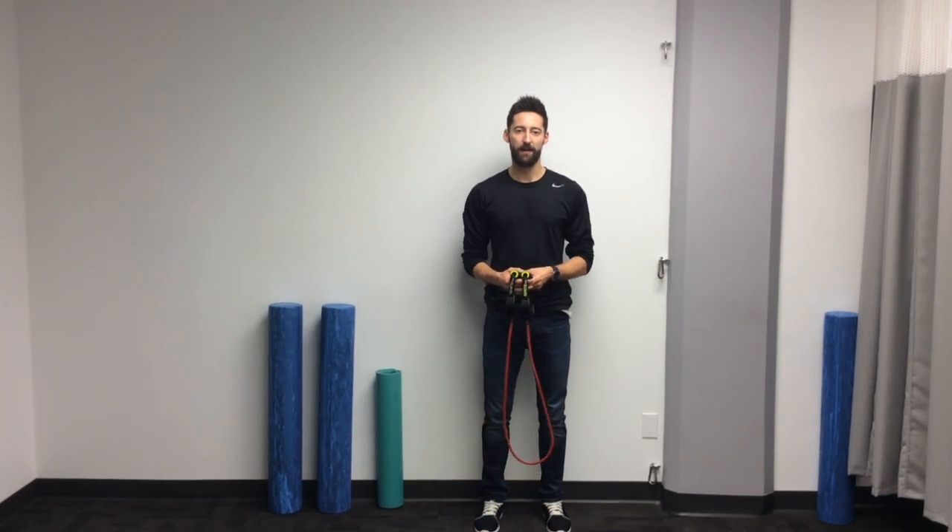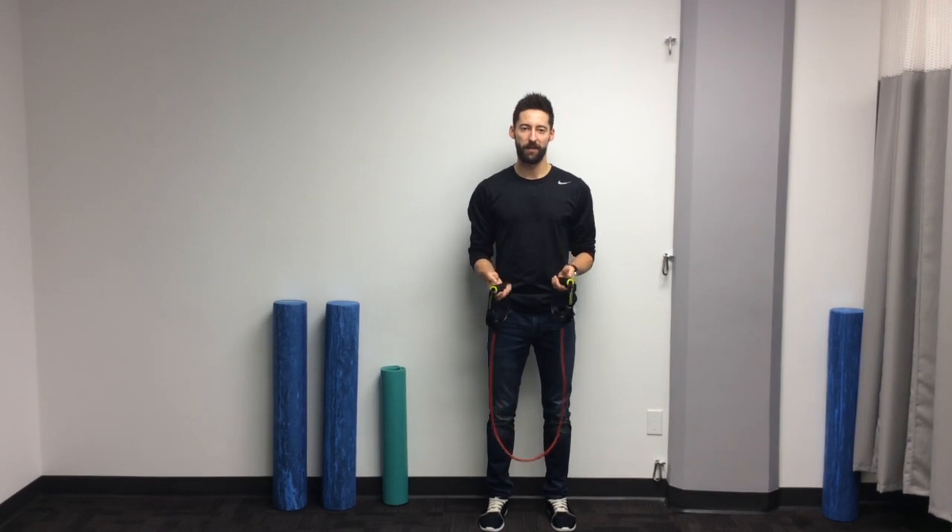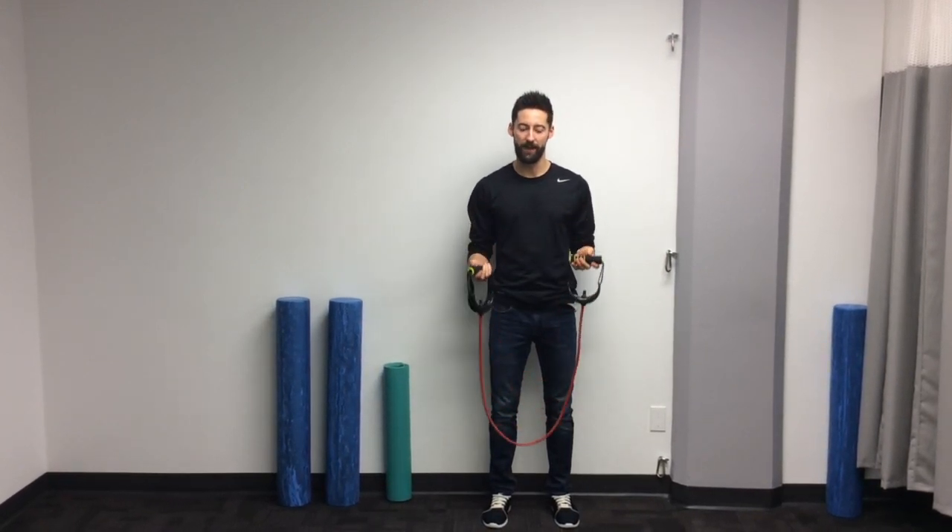For this video, we're going to demonstrate how to do a resistance band shoulder press. To begin, you're going to need a resistance band, preferably one with handles.